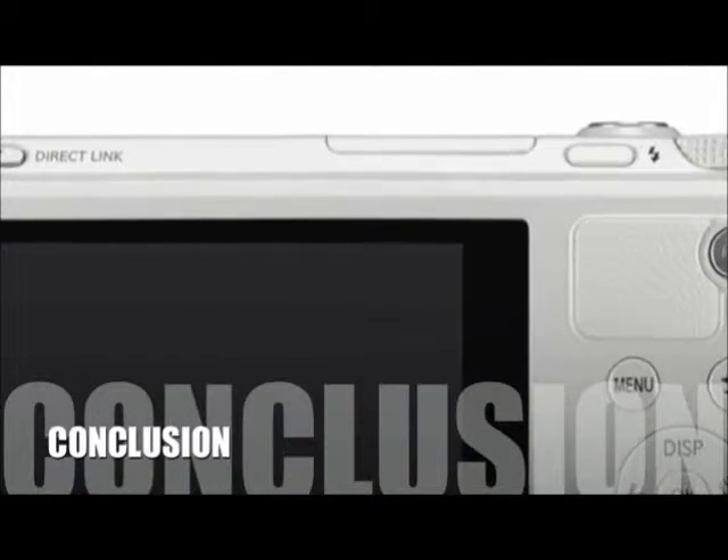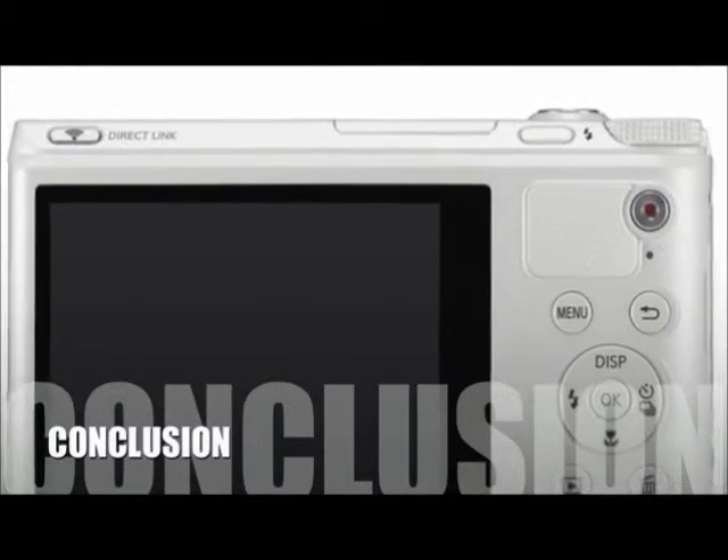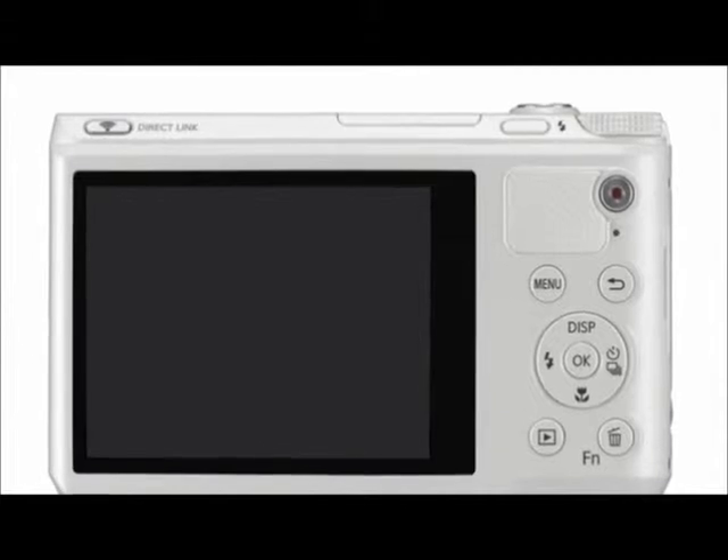Here's our conclusion. The majority of customers have provided positive feedback for the WB800F camera, and they rank it as a high-quality camera at a reasonable price.